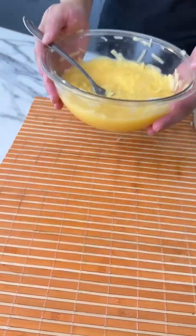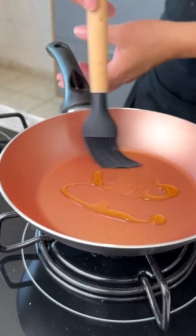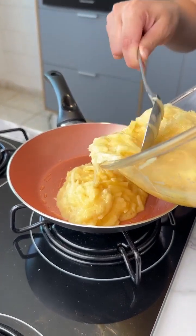It will look like this. Next, we'll add a drizzle of olive oil to a pan. Let's spread it with a brush and leave the heat on low. Then we'll add our mix.